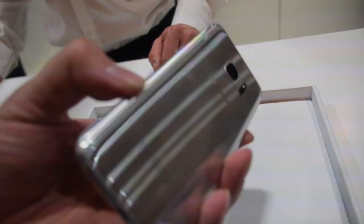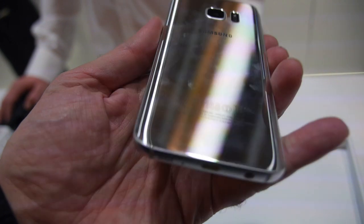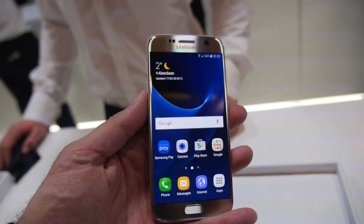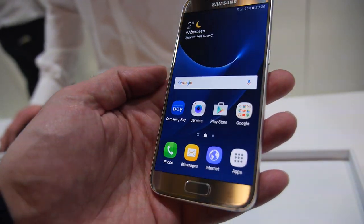And then there's the S7 with a mirror on the back. Very cluttery, nice edge.